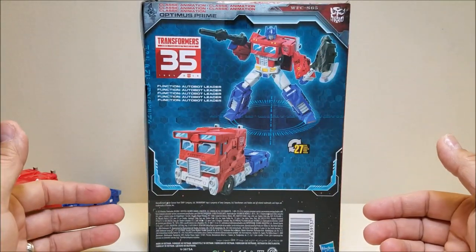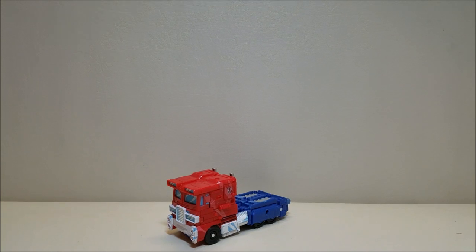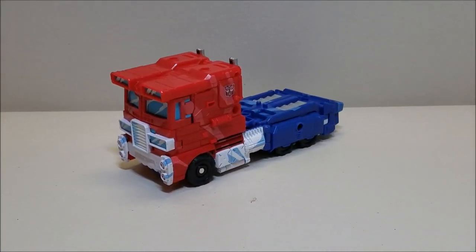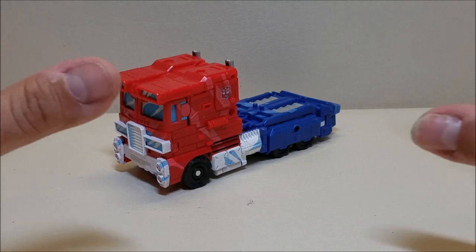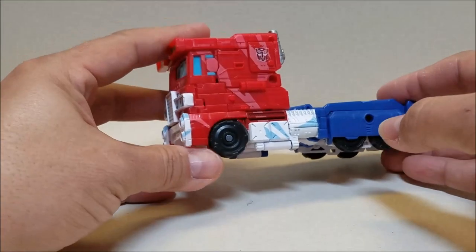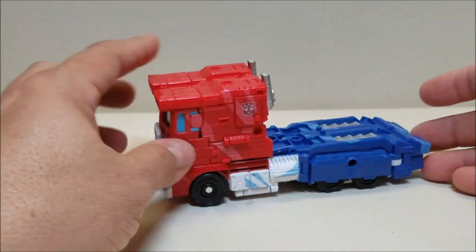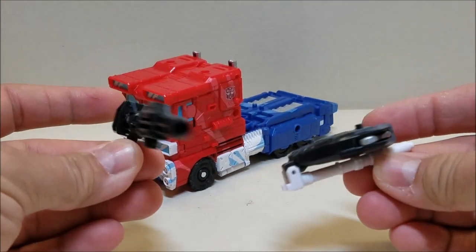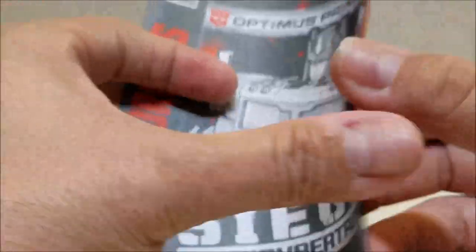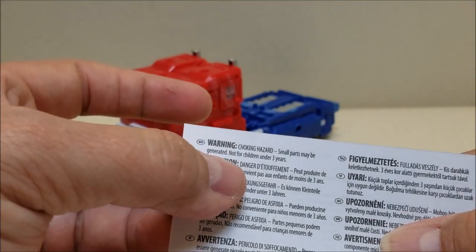On the back we've got shots of the product showing both robot and vehicle mode. That's pretty much it for the packaging. Here is Optimus Prime in his truck mode. This figure is nothing more than a repaint of the other figure we already had for War for Cybertron, done to look more like the G1 animation with classic cell shading. In truck mode, Optimus is about 6 inches long and about 3 inches tall. He comes with a rifle and his shield, both repainted, plus an instruction sheet and warning sheet — choking hazard, small parts, not for children under age 3.